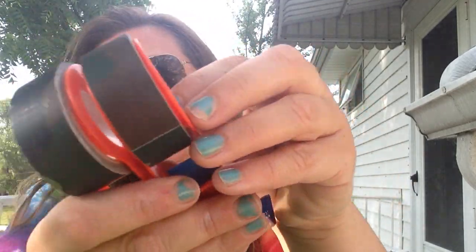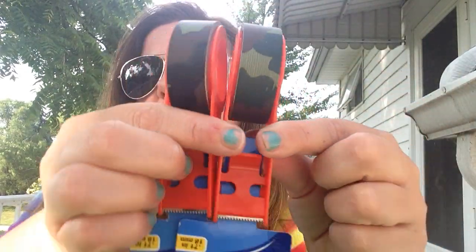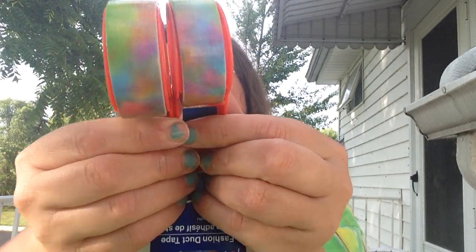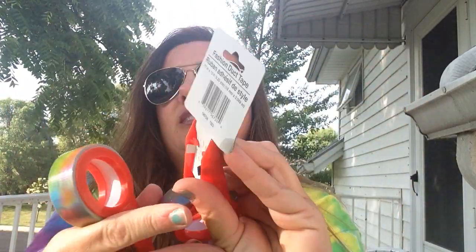I'll start with the Dollar Tree and then do the flea market stuff. To start off, at Dollar Tree I picked up some fashion duct tape — it's like a camouflaged looking print. I picked up two of those, and I also got two in this rainbow-y tie-dyed print. I thought it was pretty so I got two of those. Then I picked one up in this pretty tie-dyed piece looking print as well.